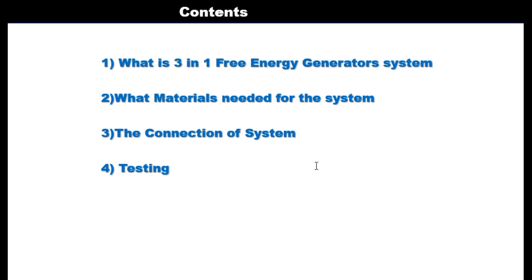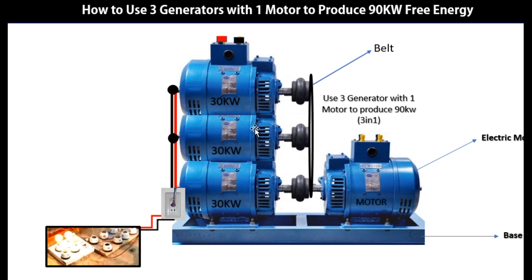If you look at this diagram or demonstration, you will see there are three generators here — 1, 2, and 3. In these three you have 30 kilowatts, 30 kilowatts, 30 kilowatts. The total of these is 90 kilowatts in all. And what is the motor? We have just one motor. This is a clear demonstration of how you can produce a 90 kilowatt system using one motor.